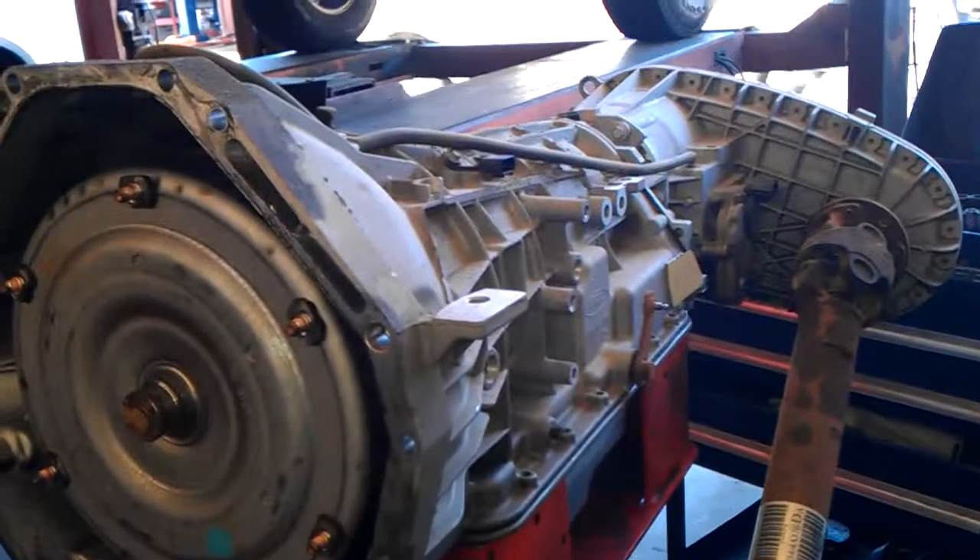Let's go look at the rear cover. Here's the trans, as you can see, 4x4 unit. Got a 6.4 I have to work on later.